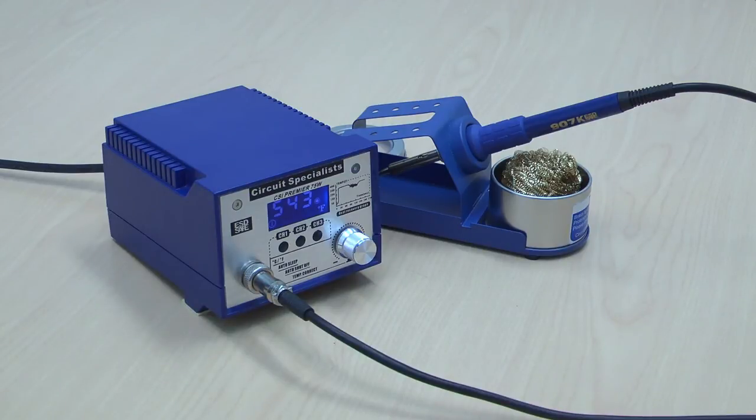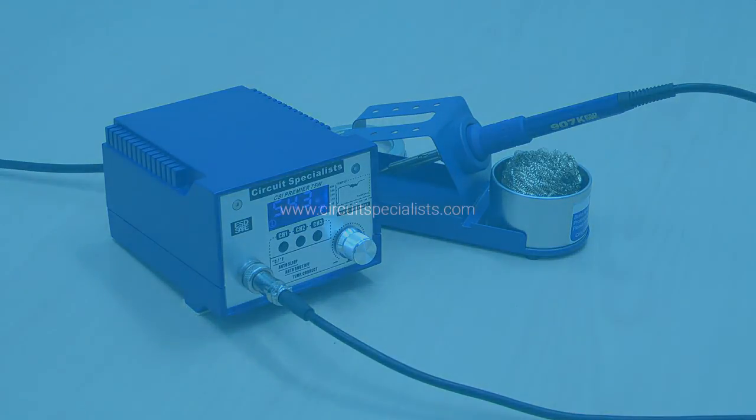This unit is actually very high-featured, with many high-end features not normally found on a station at this price range. It comes with a full manufacturer's one-year warranty, and many accessories are available including different types of tips. You can check our website at www.circuitspecialist.com for accessories and parts.